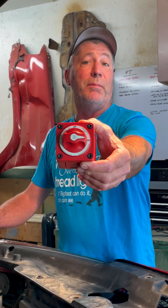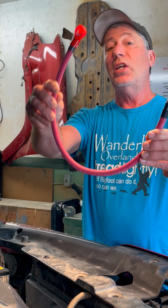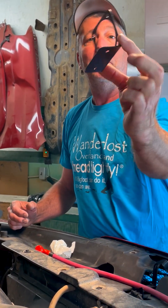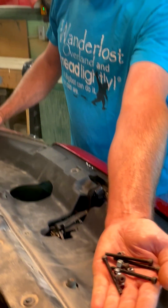Blue Sea System model 6006, 18-inch long two-gauge battery cable, a homemade steel bracket, and a handful of nuts and bolts.